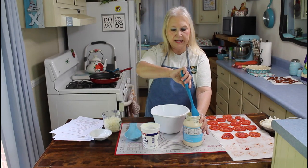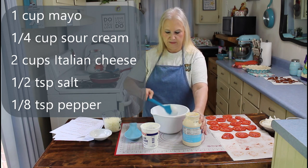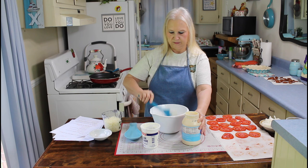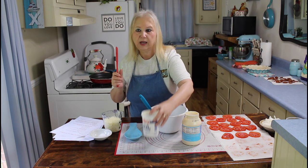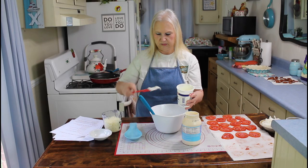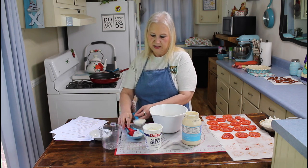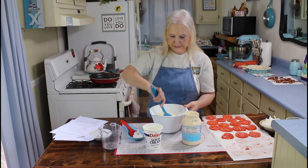Now I'm going to be making the mayonnaise mixture for my tomato pie. I'm going to put about a cup of mayonnaise — you can use whatever mayonnaise you prefer, I'm just using what I have on hand. Then I'm going to put in about a fourth a cup of sour cream, about two cups of cheese, salt and pepper. This recipe will be in the description below. I'm going to mix this all up.